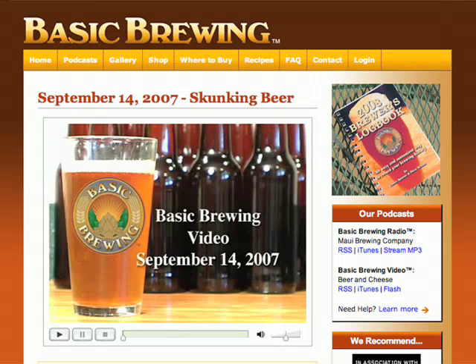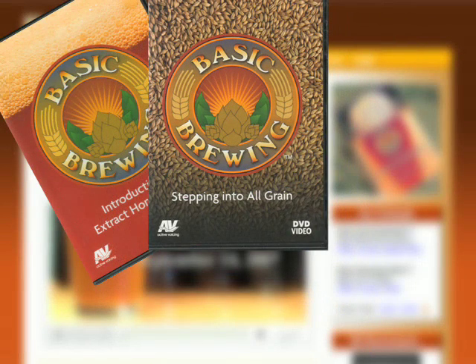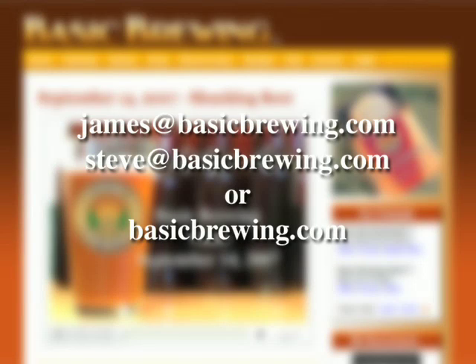Happy brewing. Come and visit us on the web at BasicBrewing.com, where you'll find archived lists of both our audio and video podcasts on home brewing. You can also find a special deal on our home brewing DVDs: In Introduction to Extract Home Brewing, we walk you through the extract brewing process from boiling to bottling. In Stepping into All Grain, we take you from milling your grain to collecting your wort. And in Low-Tech Lagering and Decoction Mashing, we take you through a single-step decoction mash and show you how to maintain lager temperatures even in the heat of summer without a dedicated chest freezer. Drop us a line — we'd love to hear from you. Email James at BasicBrewing.com, Steve at BasicBrewing.com, or use the contact form on BasicBrewing.com.